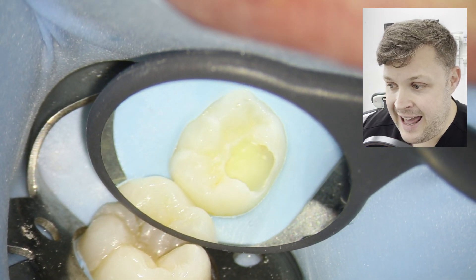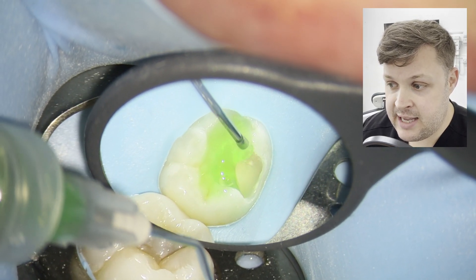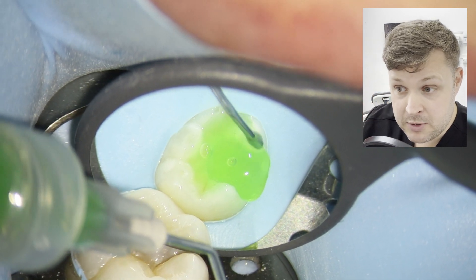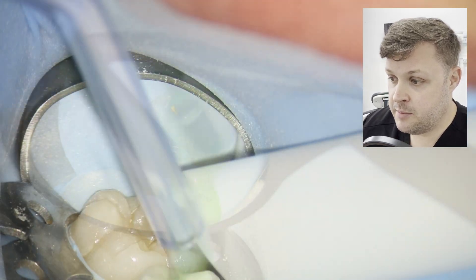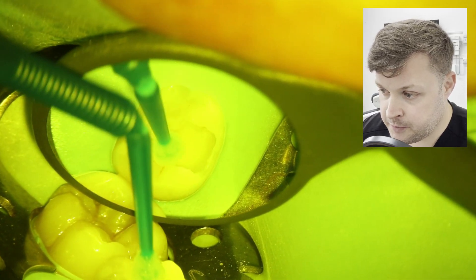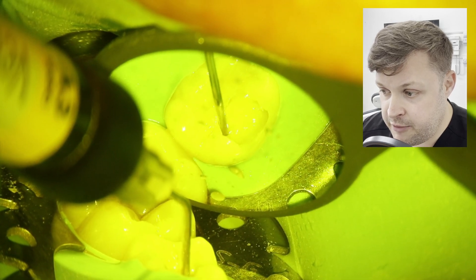I'm using a selective etching technique, placing the etch slightly around the cavity margin and also brushing it into the cavity itself, then washing it away. I'm using I-bond as the bonding agent, followed by a little bit of flowable composite over the top. This filling has quite a lot of layers, but that's to ensure longevity.